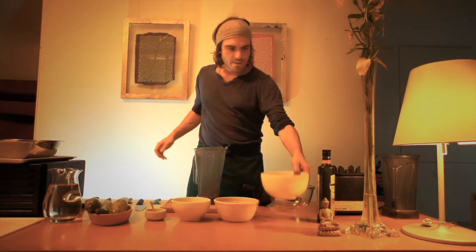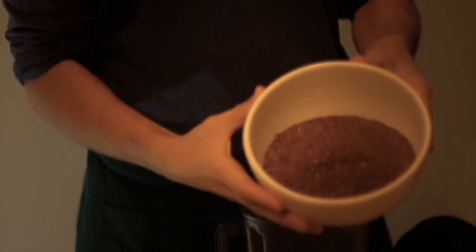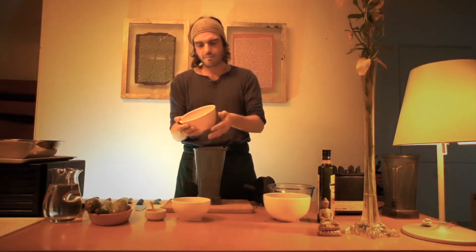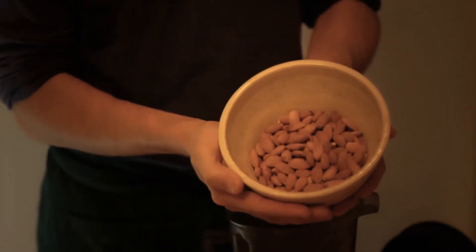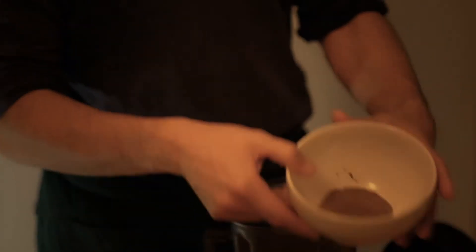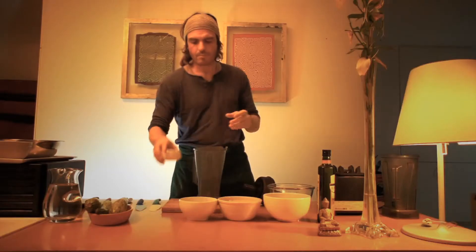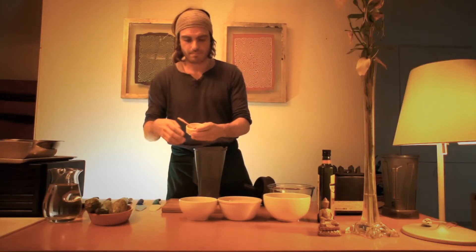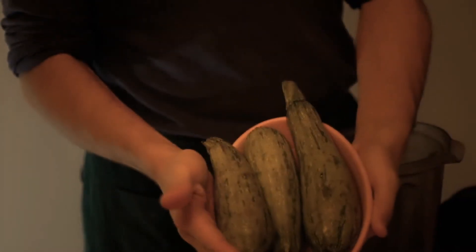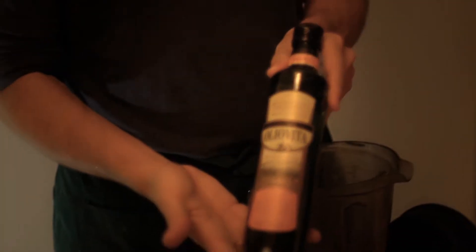The ingredients: we're going to use brown flax seeds. We're going to make cumin flatbread actually, with raw organic almonds. This is optional. I like to make it with cumin, sea salt, organic zucchinis, and organic olive oil.